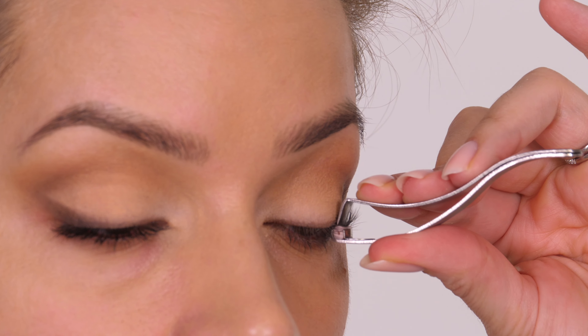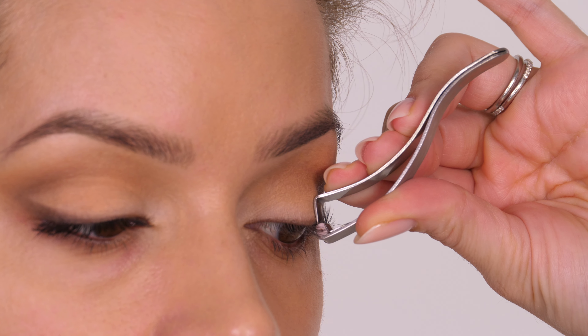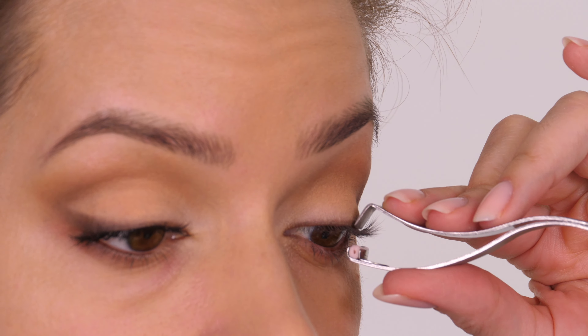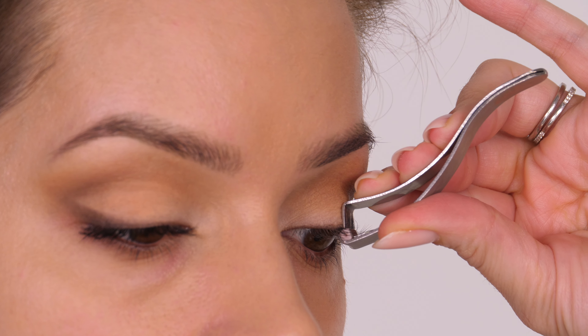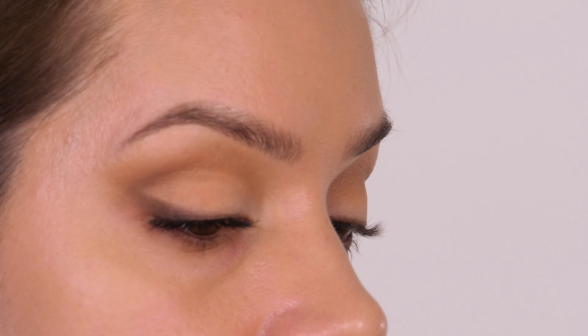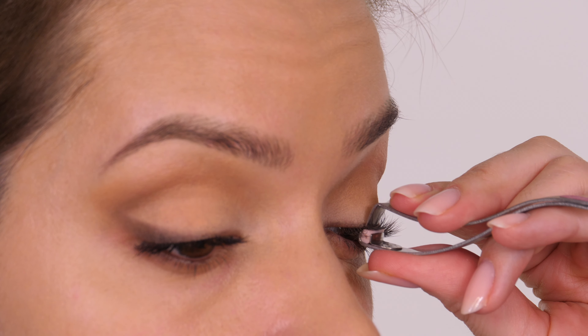If you regularly curl your eyelashes you'll know that once you put mascara on you get a certain amount of dropping — because it's like if you were to curl your hair and get caught in the rain or humidity; that moisture will change the shape. But yes, there is still a point to curling before, because you still get extra lift even though the mascara will cause a little bit of dropping.